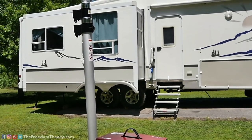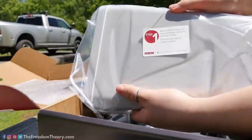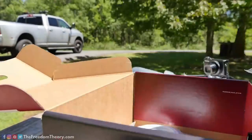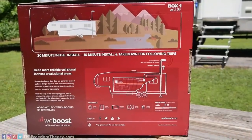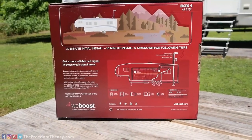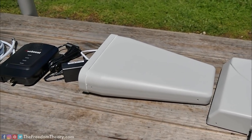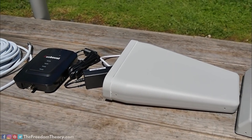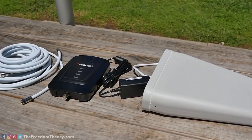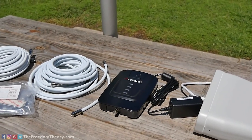We originally started off with their Drive 4GX for vehicles. That was before they were making a dedicated product for RVs, so we would actually take the little vehicle antenna and slap it up on the roof — that helped us a lot. We used that for a couple of years. Then they made the Drive 4GX for RVs, which is also a great product. We've reviewed that before, but now at the end of April they released the Connect RV65, which is their most powerful booster yet for RVs.